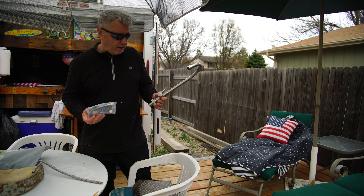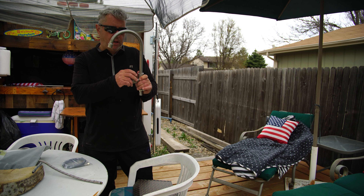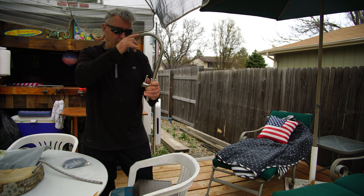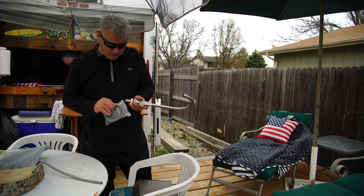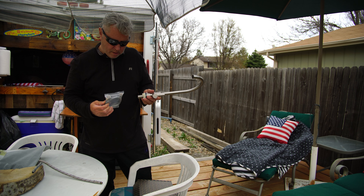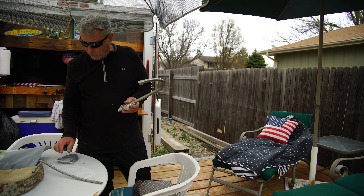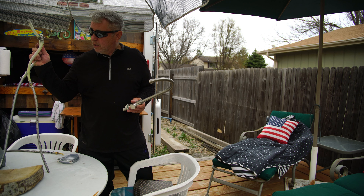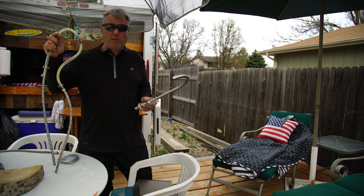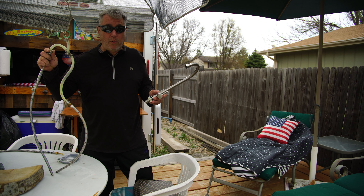Alright, so there you have it — two pieces. Simple little faucet. On, off, this moves. One line. I like that. So then hopefully this will connect to this. I'll take this apart and away we go.